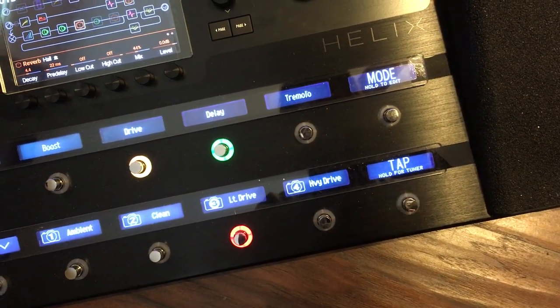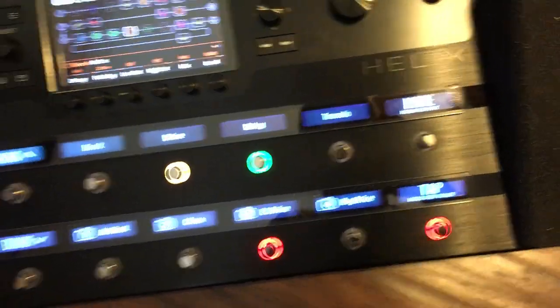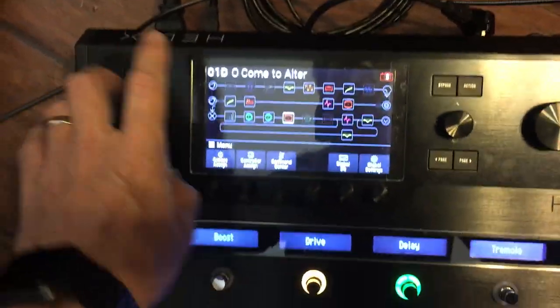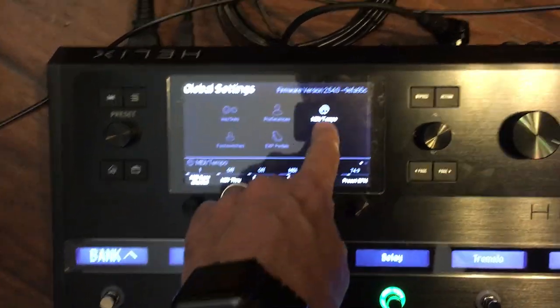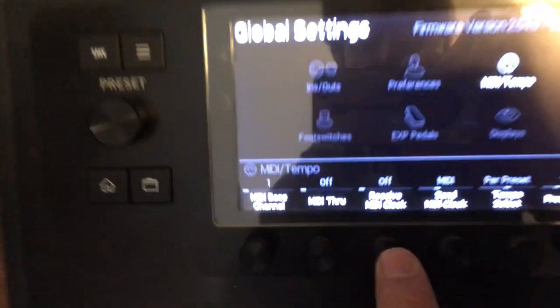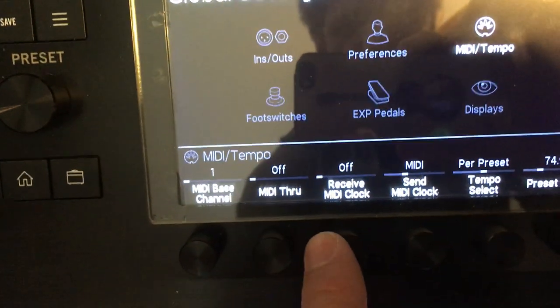So there's a couple of things for this. First, in global settings — I'm running the iPad with the Apple Camera connector kit and USB cable to the Helix. So in global settings, go to MIDI tempo, and on the first page is Receive MIDI Clock.